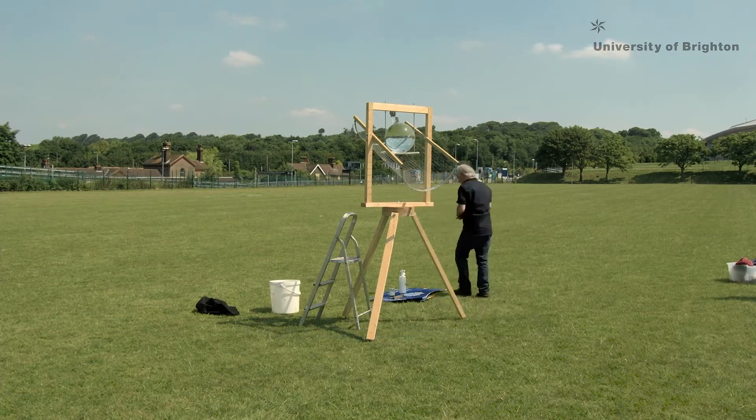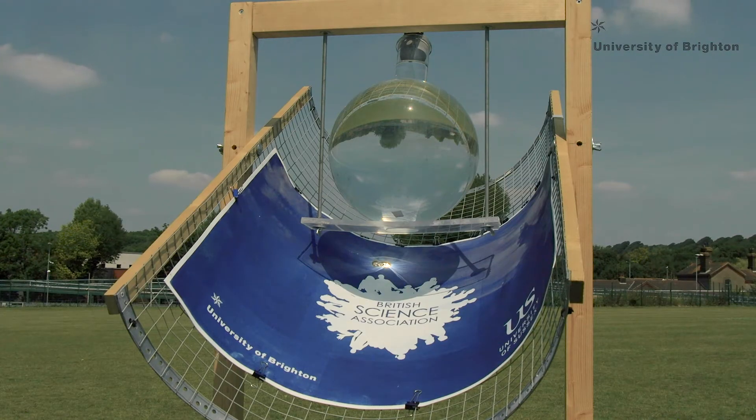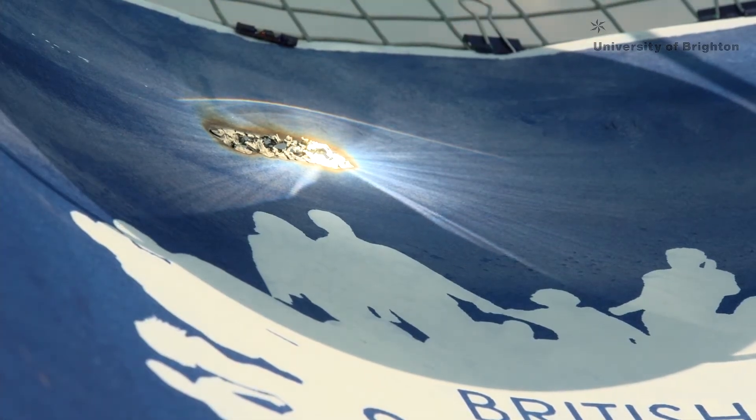The metal frame fixes to the overall structure of the Sunshine Recorder, which is a big wooden frame on a tripod, and this will then capture the sun's rays to burn an arc each day.